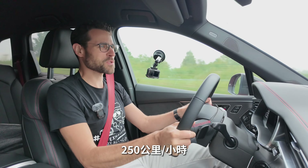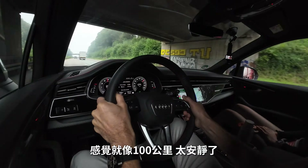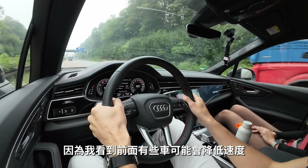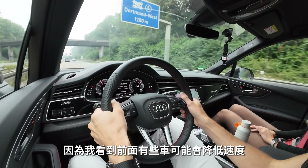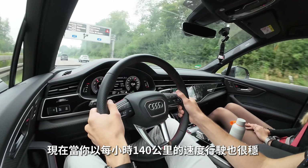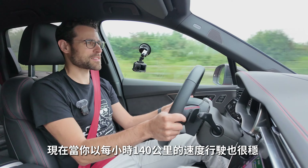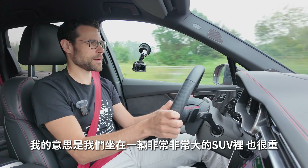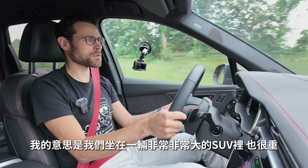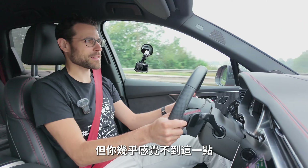250 kilometers an hour felt like 100 — you could see far ahead and everything seemed effortless. Even at 140 km/h it feels like standing still. And we are in a really large, heavy SUV — you hardly feel that.